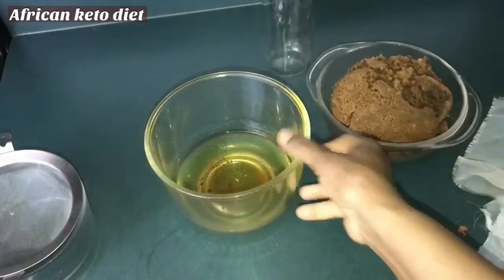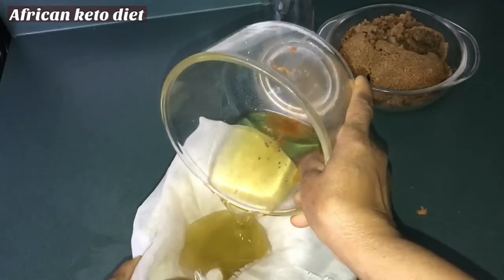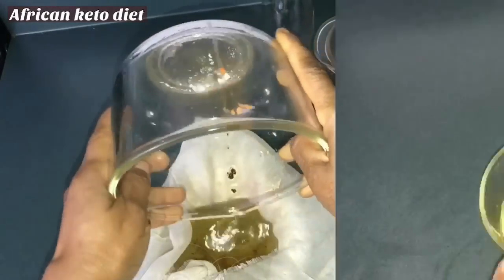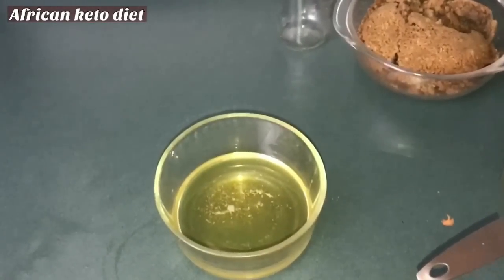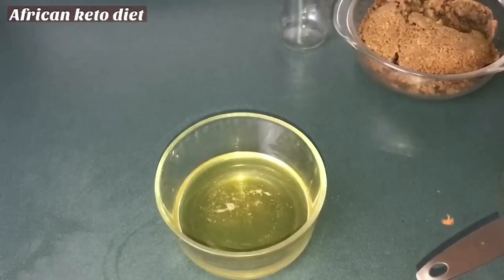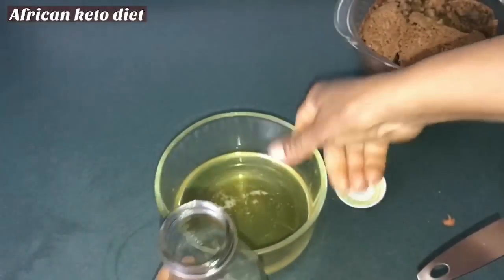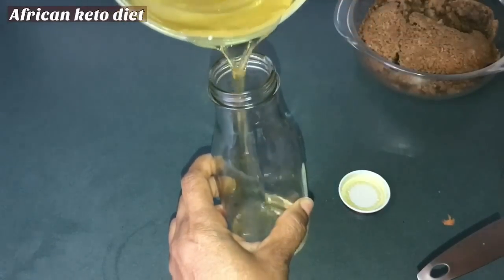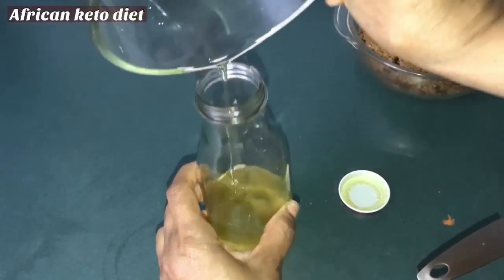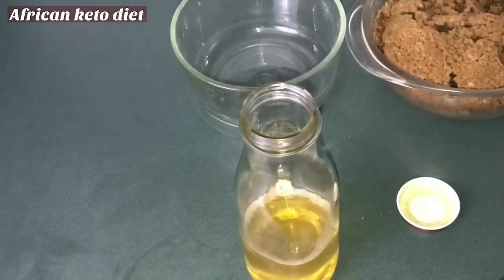I'm still going to filter the oil. There you have it — your homemade almond oil. The process is a little bit long, but if you want almond oil you can actually have it. I'm just going to bottle it. This is also going to come in handy.